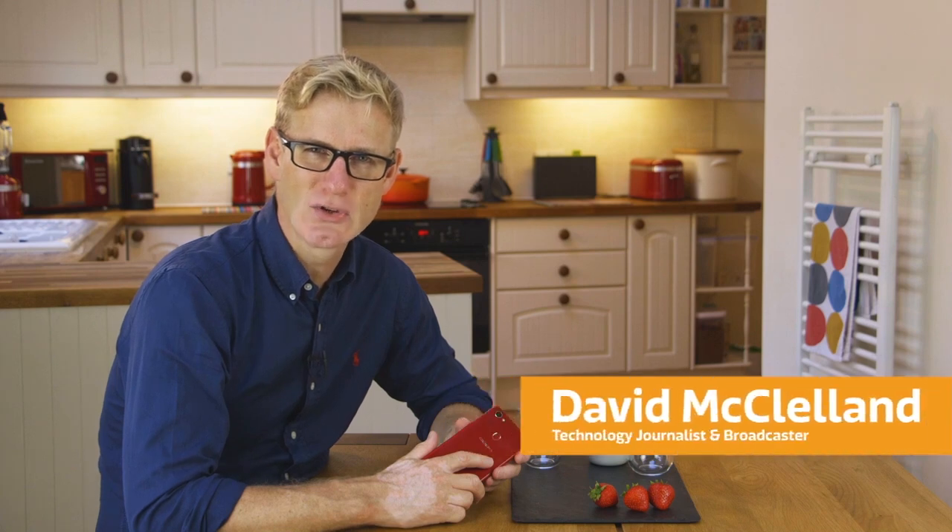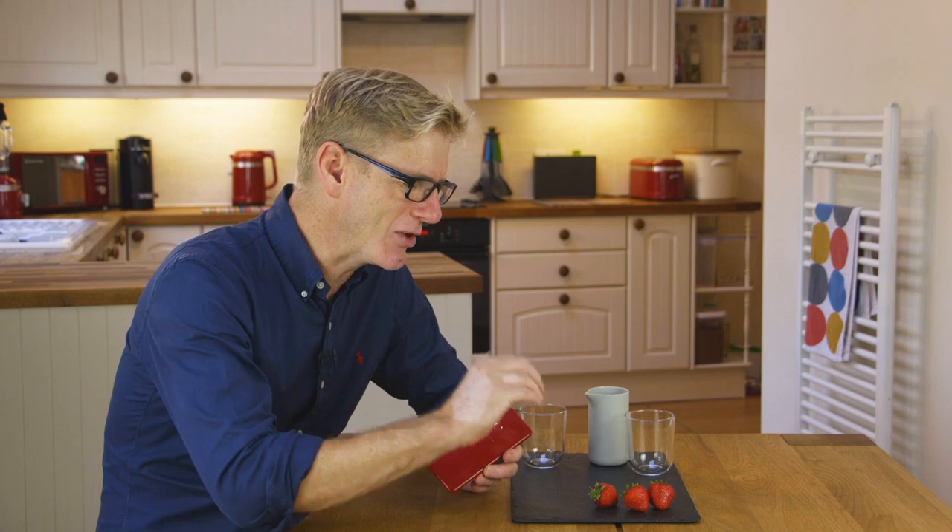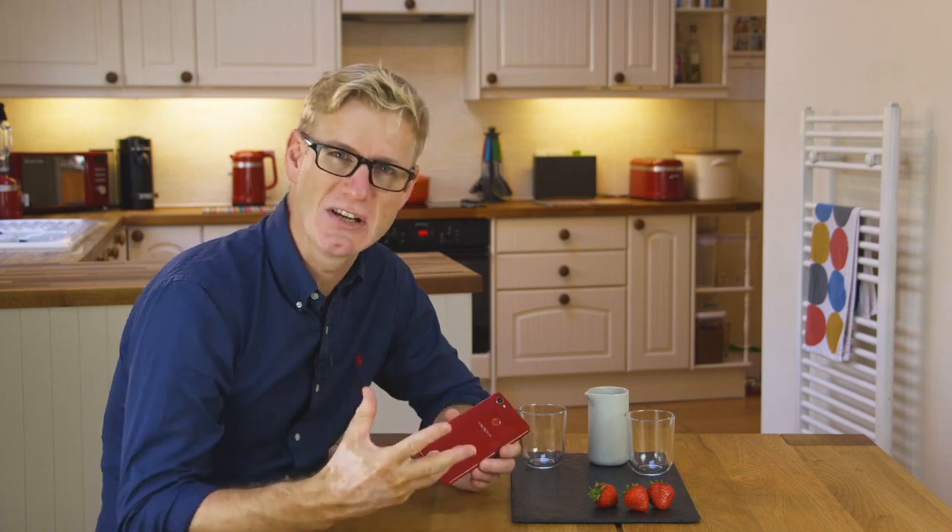They say it pays to know your tools, and that's particularly the case when it comes to a smartphone camera and capturing some more complicated shots. Today I'm going to try and make a splash and capture some water droplets as they fly through the air.